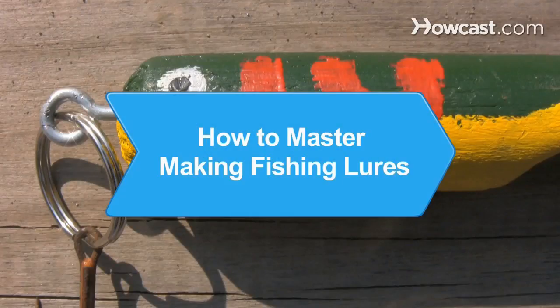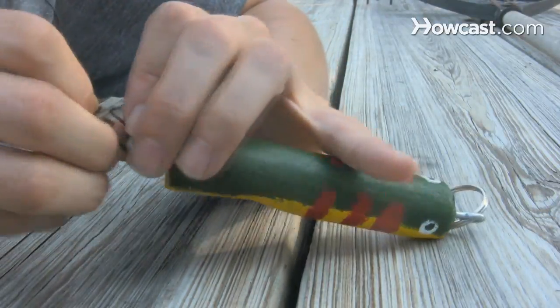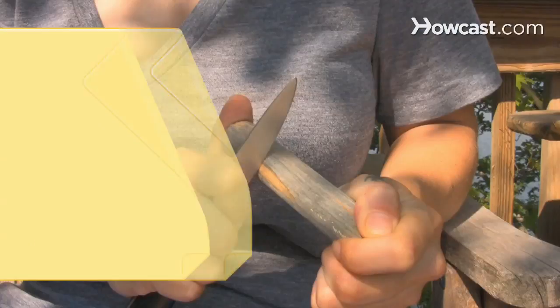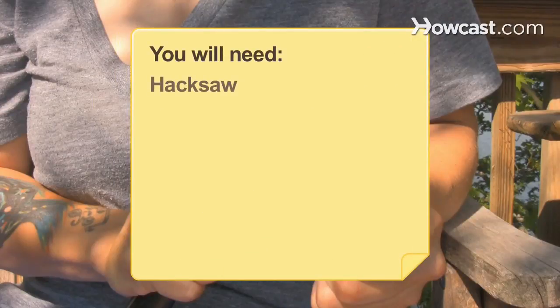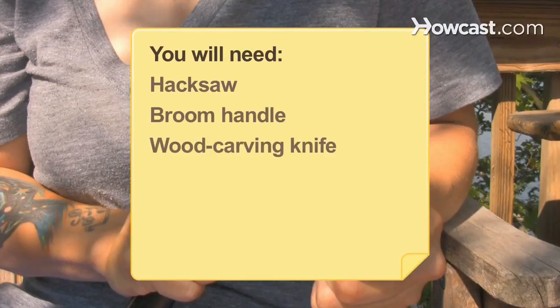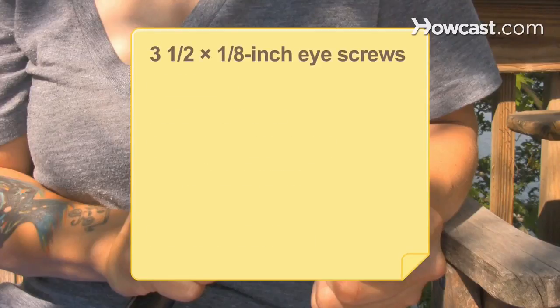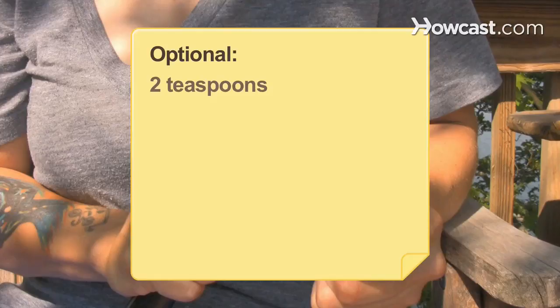How to Master Making Fishing Lures. The art of making fishing lures is easier than you think and only requires a few household items. You will need a hacksaw, broom handle, woodcarving knife, light sandpaper, yellow-and-green or red-and-blue paint, a small box of split rings, 3½-inch by 1/8-inch eye screws, 2 teaspoons, a drill, and a 1/16-inch drill bit.